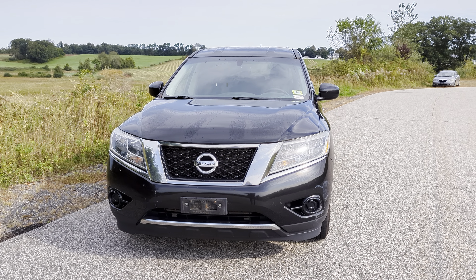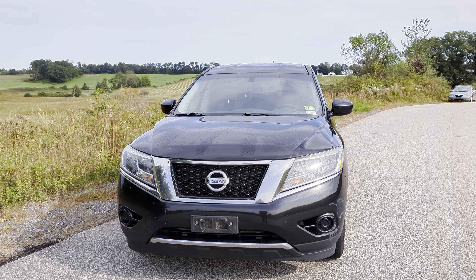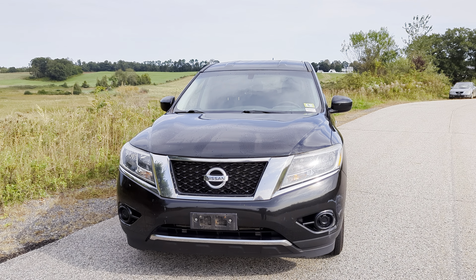What is going on, Melissa? This is Darius from Autofair Nissan here, and today we're going to be taking a quick look at this 2015 Nissan Pathfinder S. Let's check it out.